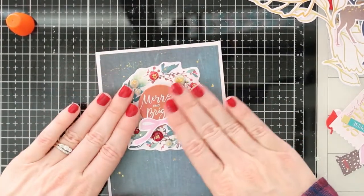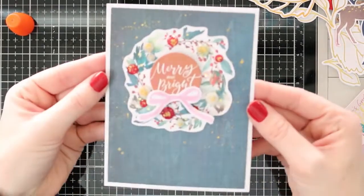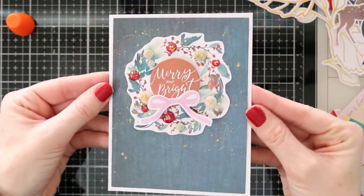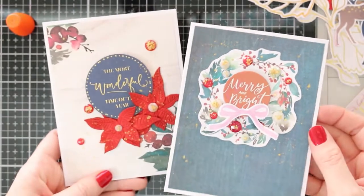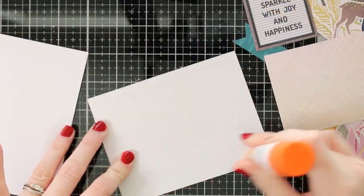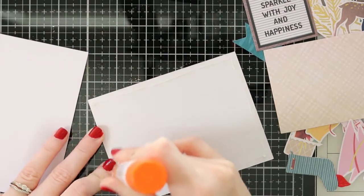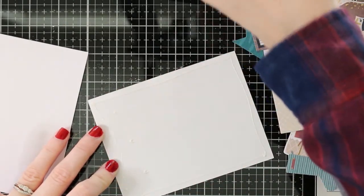It's just a really pretty simple card that can fit in one of those envelopes, and you can send it to a friend, family, or anyone for the Christmas season. I did want to go ahead and make one more card to show you three different card styles that you could use this kit to create.